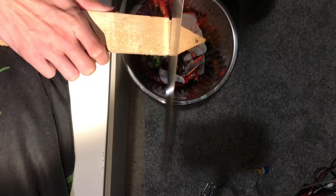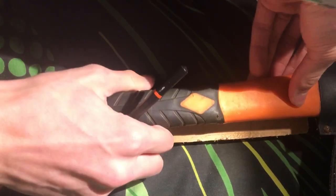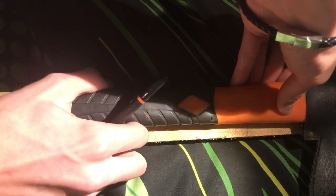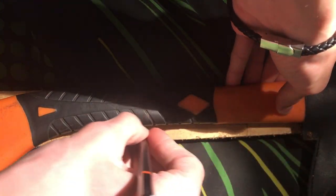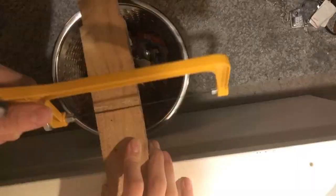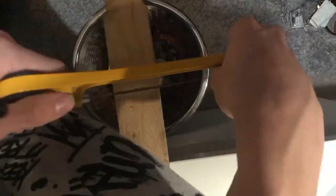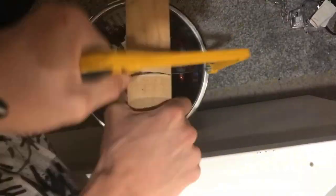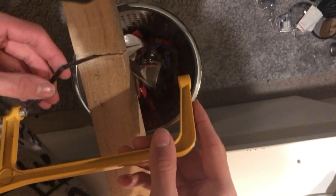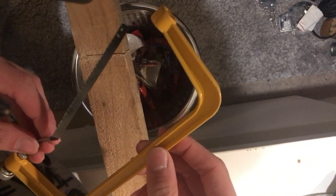Yes! Got it out. New blade - let's continue.